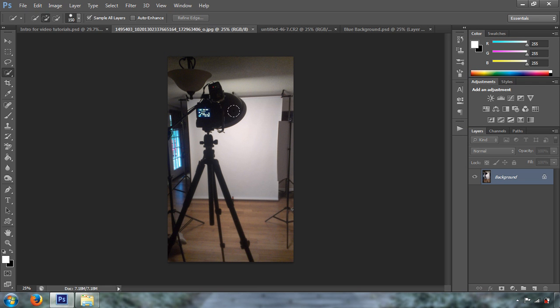This is by far, in my opinion, the best light modifier that you can use. It produces a beautiful light. Once you master this light modifier, this is the only one that you're going to be using.